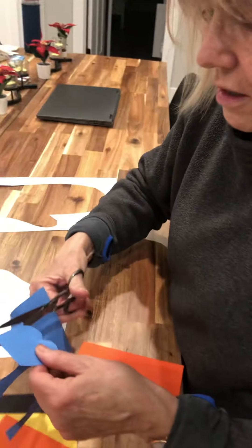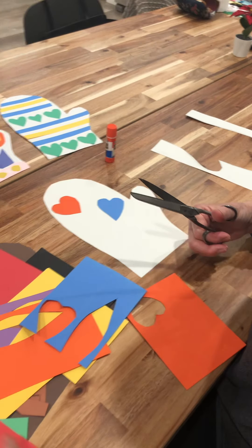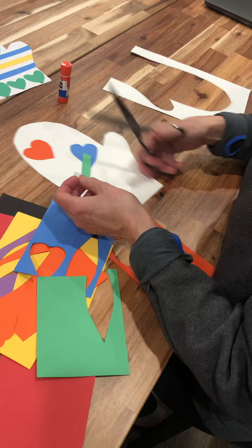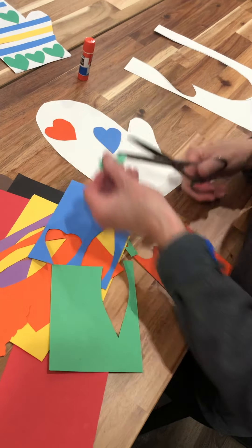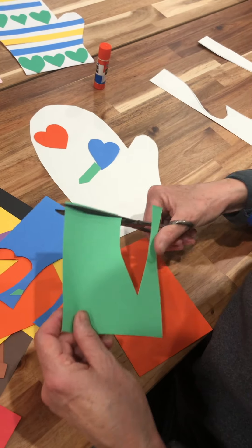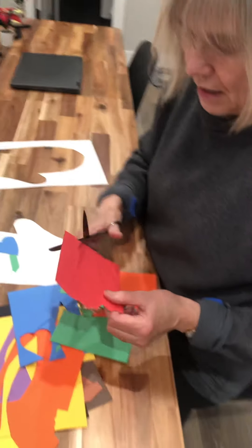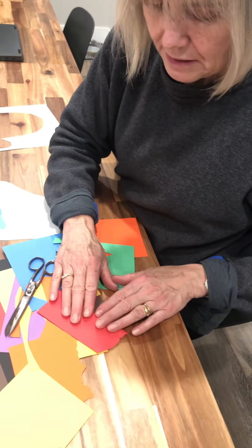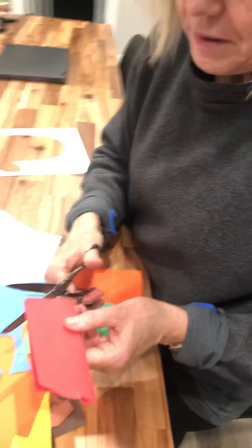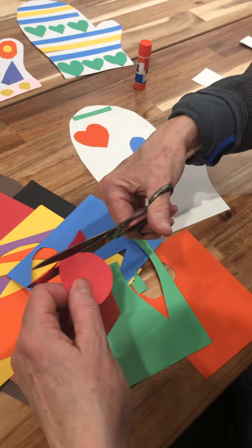I'm going to cut out another heart — I like hearts — and then start placing them. As you do it, you will get new ideas. Maybe I'll make a little arrow coming out of the heart, and maybe I'll cut out a stripe for the top. Also, if you want to cut out two at the same time, remember you can fold a piece of paper and cut out two identical shapes at once.